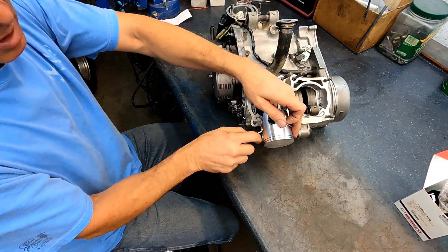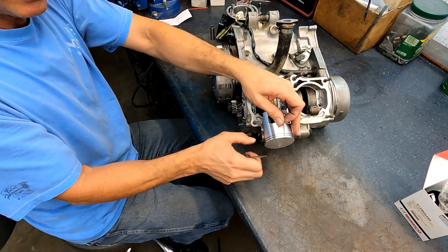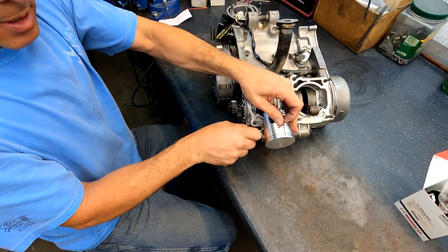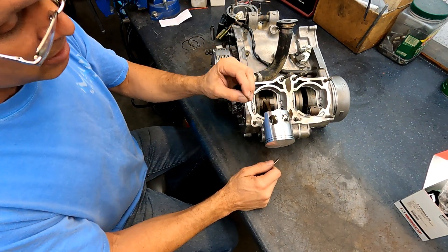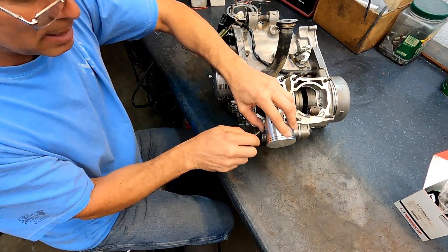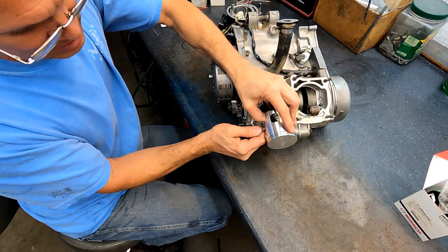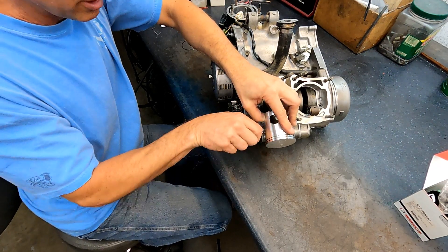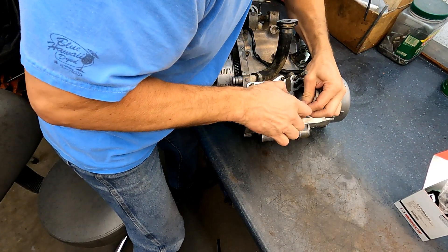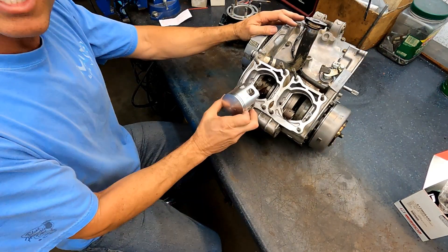Get the motor turned so I can get the other circlip in the other side. Make sure the wrist pin is slid all the way over and you can't slide it out the other end, and that circlip is seated. You don't want it falling out - it'll tear the cylinders up. Do this side the same exact way, just pop it right in. Make sure it's seated. Once the circlip is seated, I take the wrist pin and try to shove it out the other side to verify. It's as easy as that.